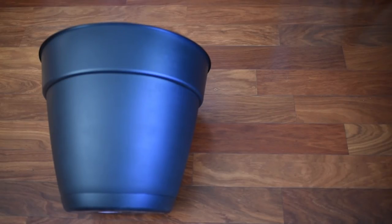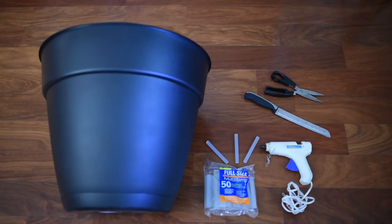Starting off, you will need a few supplies. First, you'll need a giant planter — I purchased one from Home Depot, it's made out of plastic and cost me around $15. Second, you'll need a sharp knife or sharp power tool. If you do not have a power tool, feel free to use a box cutter or a giant knife — anything sharp enough to cut plastic.